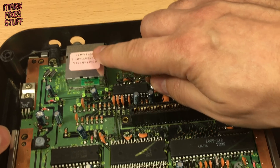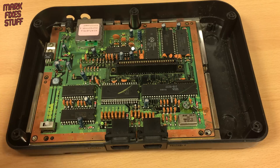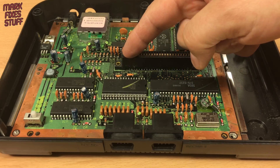Yuck. So we're going to do a quick and dirty composite mod, put this back together and see how it works, and we're going to do it right now.